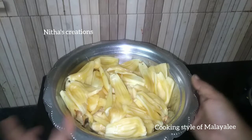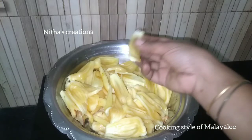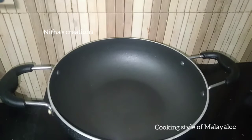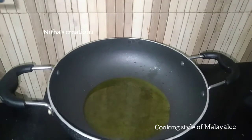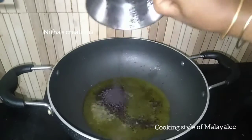Let's take a cup of tea. Add 2 tbsp of tea.